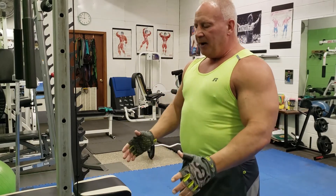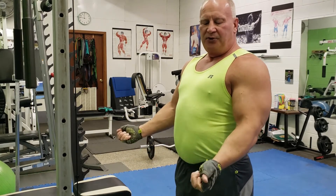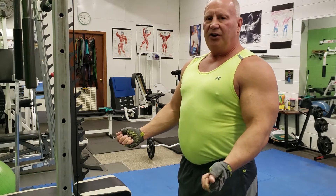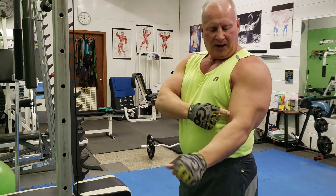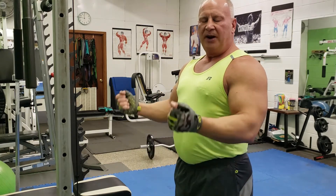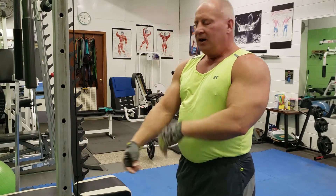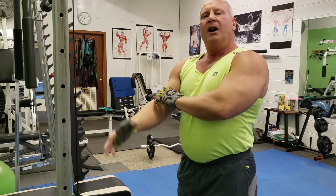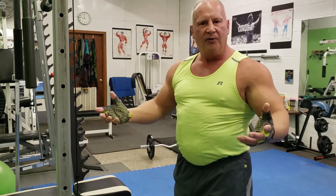One thing about this exercise is it does not allow you to supinate — it keeps you supinated, which is okay; it's just another variation. The supination itself tends to lengthen the bicep, and that's one of the reasons I like that supination movement. It's very, very good for lengthening the bicep. Whenever you lengthen the bicep, you have the ability to make your peak and your head bigger, and you recruit more muscle fiber, which means you can get more strength.